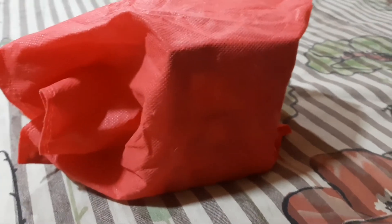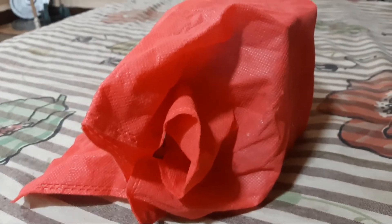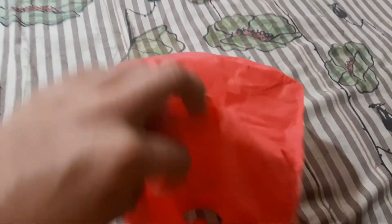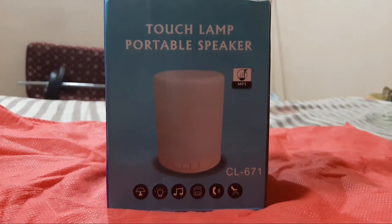So this is what we are going to unbox today. This is actually a gift. Here is the touch lamp portable speaker.